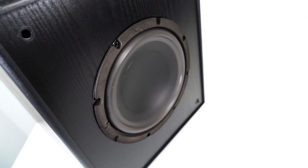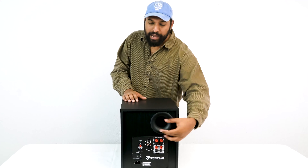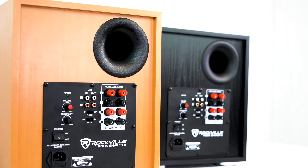The woofer is top quality with foam surrounds, a Y30 grade magnet, and a 1.5-inch four-layer voice coil. Let's take a look at the back really quick.